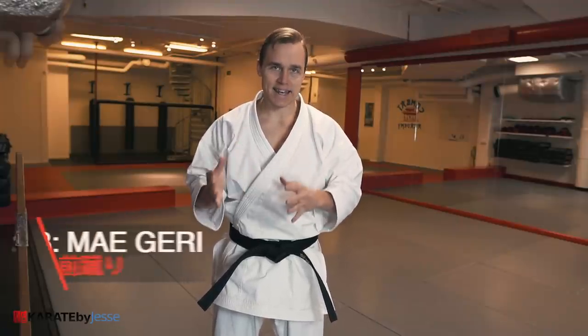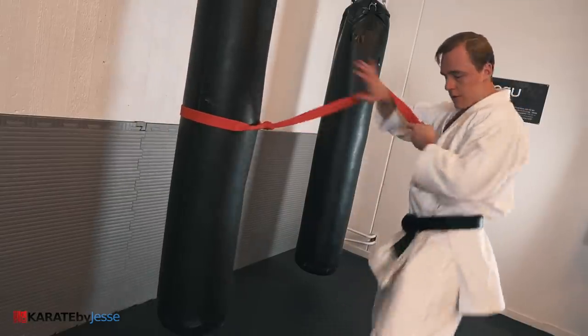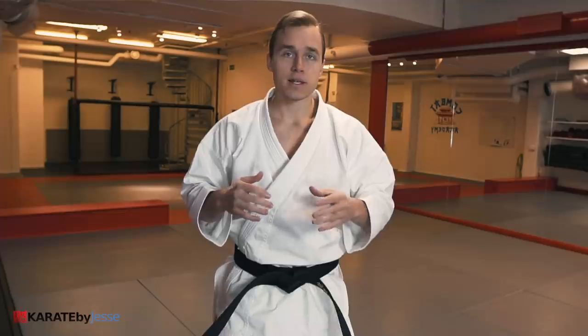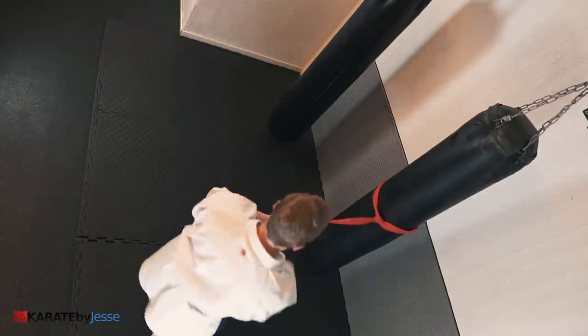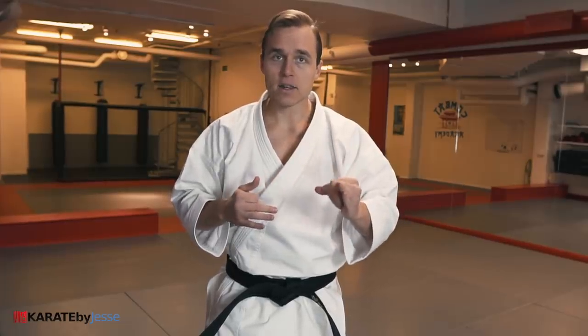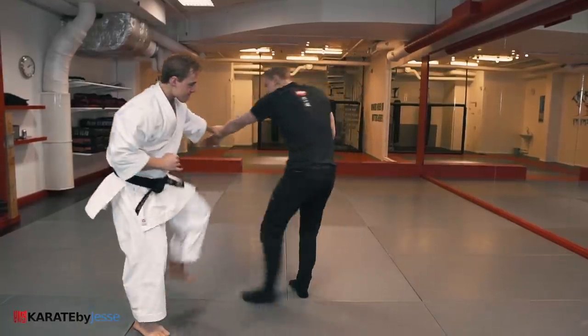Third, we're gonna incorporate a kick — in this case, a front kick. All you're gonna do is slide to the side, pull the belt, and use your front leg to execute a maekeri to the target. Then switch sides and try the same movement on the other side. Since your leg is longer than your arm, you might find yourself holding the belt further towards its end, and that's perfectly fine. One of the benefits of this training method is that it teaches you the different ranges of combat. In fact, we've been gradually moving from close range to medium range to long range all the time.